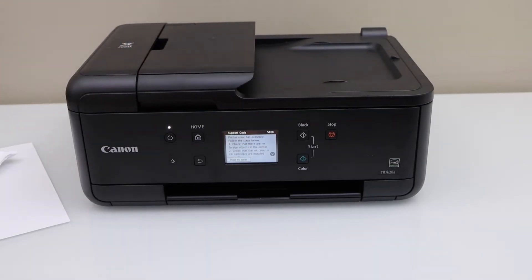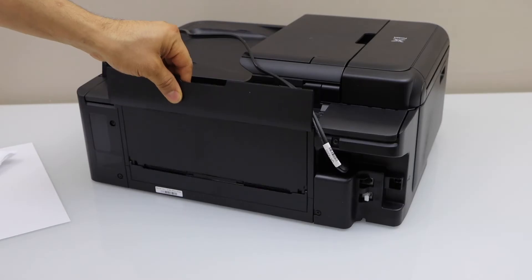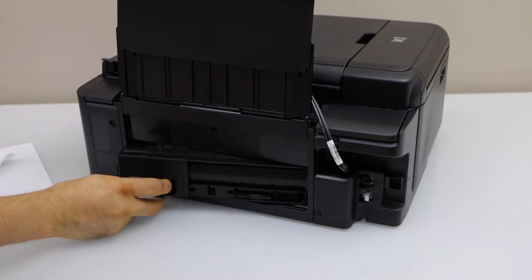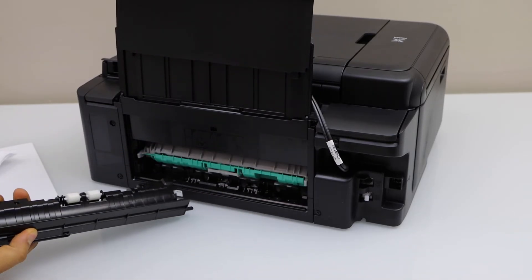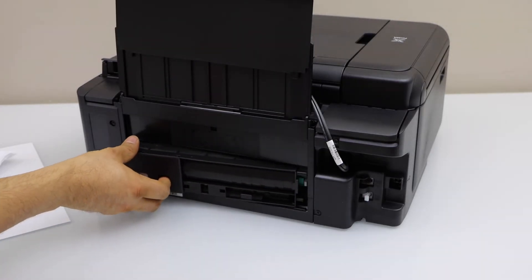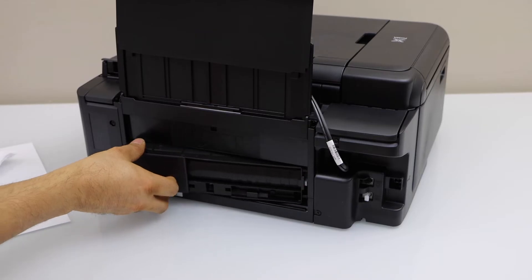You can also go to the back of the printer, move this tray out, and there is a button to slide out this section. If you see any paper stuck here, you can just take it out. Once you are done, just place it back in and slide it back.